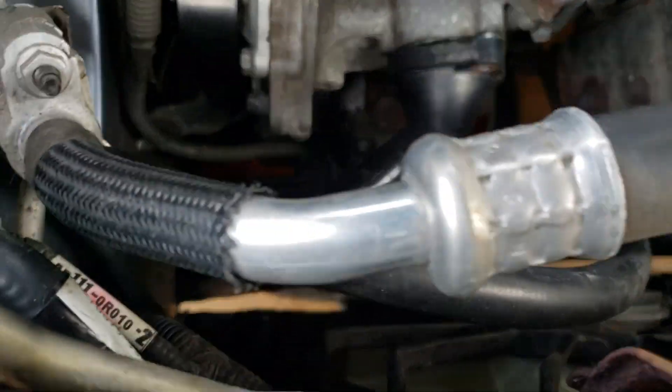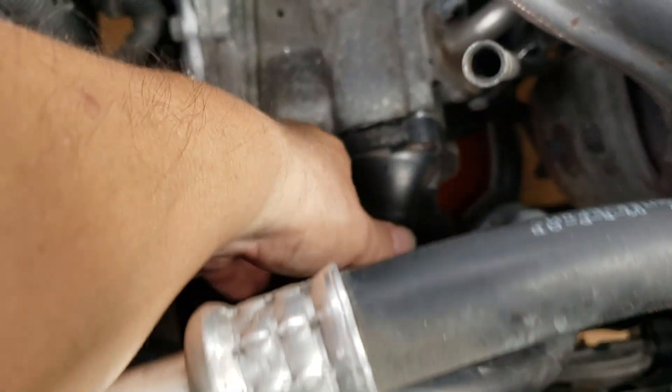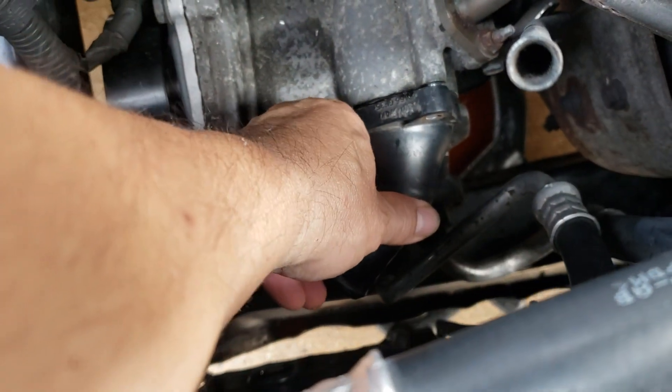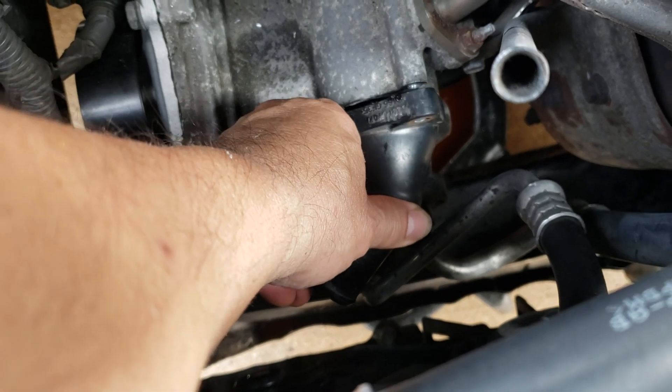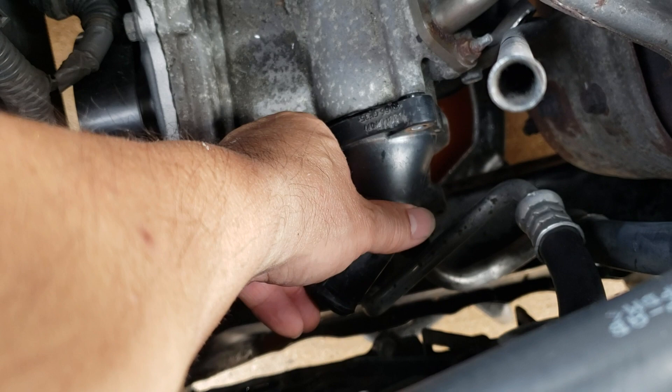What I did was take a big screwdriver and rocked it a little bit, just to loosen it up and turn it like this — and it still won't break free. So the only way to do it: you need to break this housing.